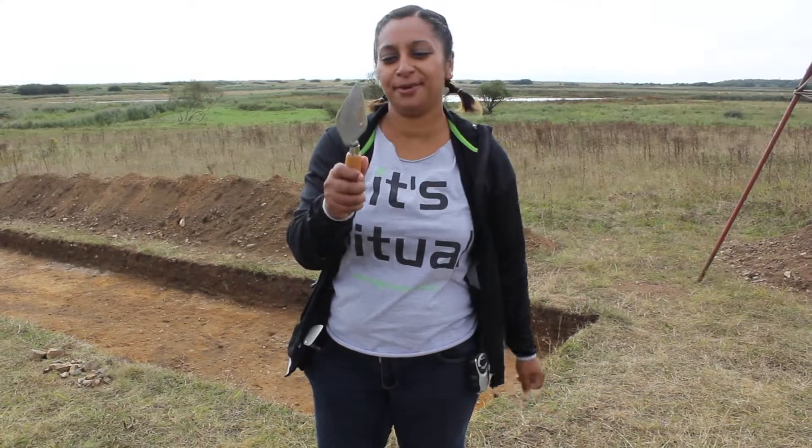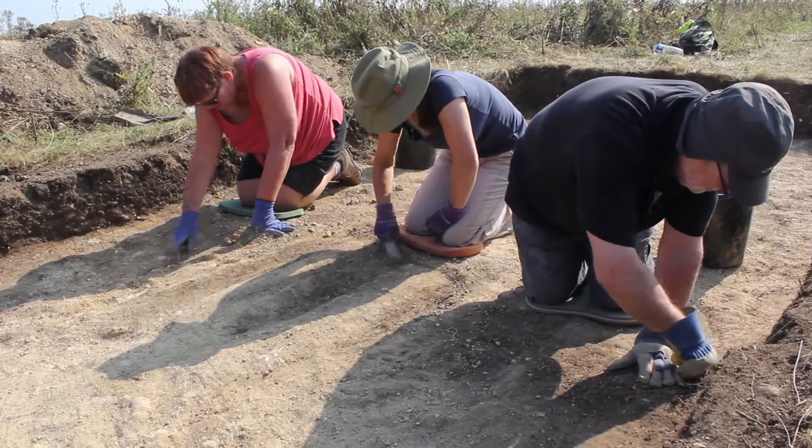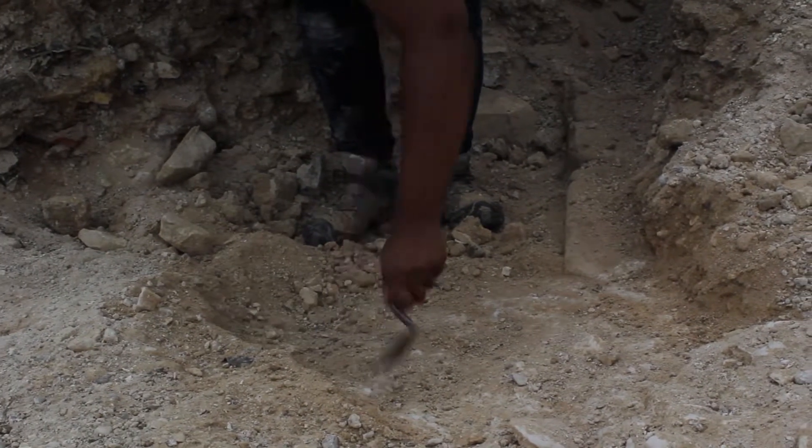The trowel — this is the bread and butter of an archaeologist. Use it for cleaning the trench, for defining and scooping up some of the dirt off the nice bits of the things that you find in your trench.